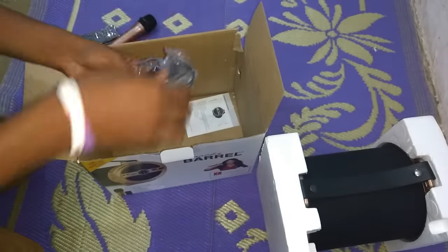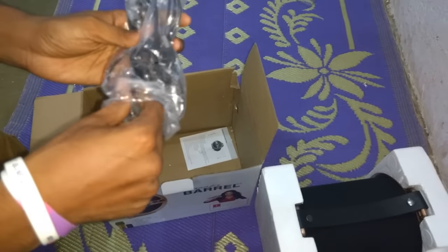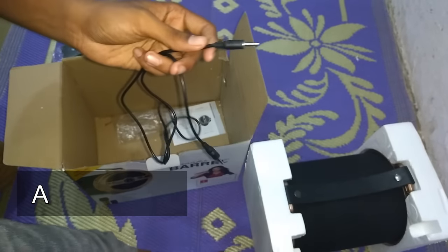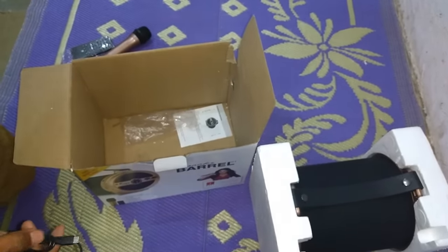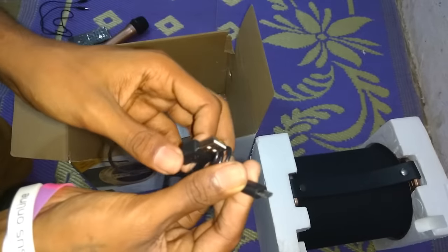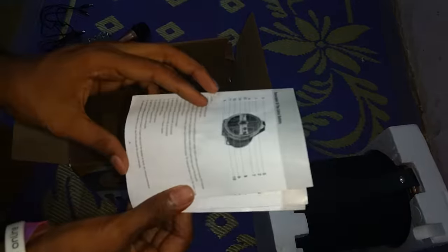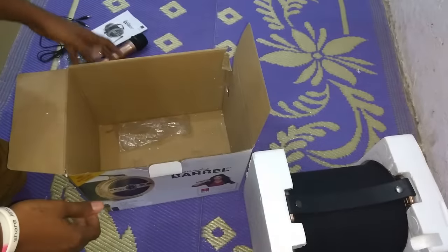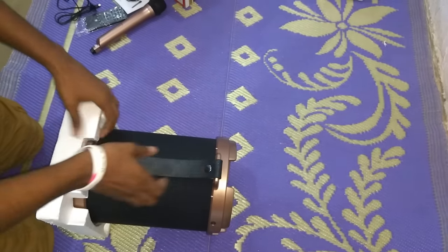Let's unbox this. Inside here we have this cable — microphone cable, I mean the audio cable. This is the USB for charging; since there is no charger, I think this is the only thing for charging. And then we have this user manual — you can see there are some details mentioned regarding this.